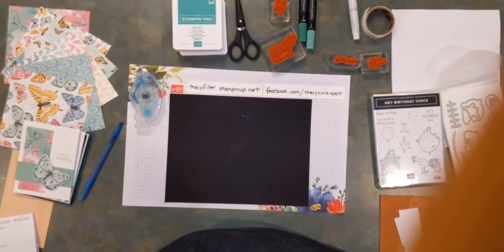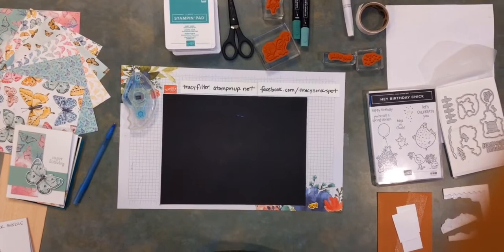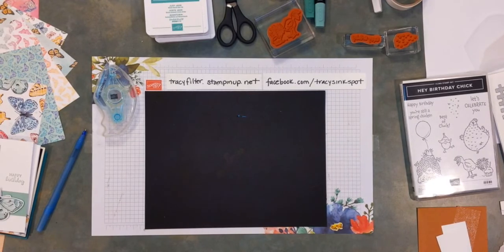Hi there everybody, time once again for Make It With Me Monday. I hope that pretty soon some of you guys will pop on here and be ready to make a project with me. Excuse the boxes behind me, I still haven't dealt with those, but hey, it's a messy stamp room — it means happy stamp room or something like that. Let's go with that. I'm gonna flip you down to check that the feed is working, then flip back up and zoom in a little bit.